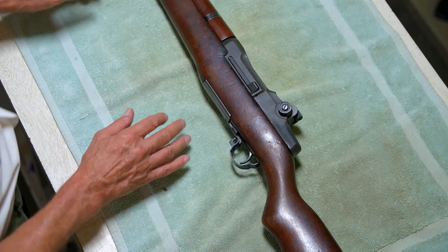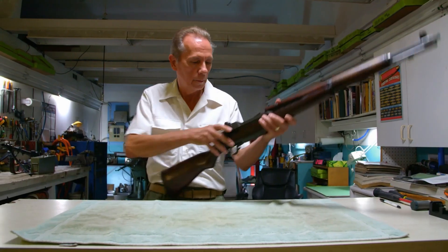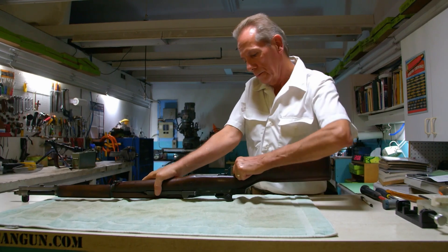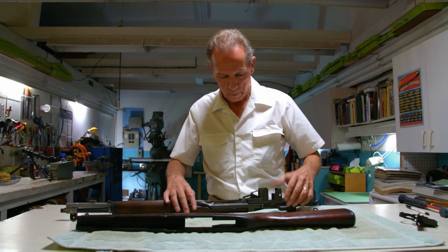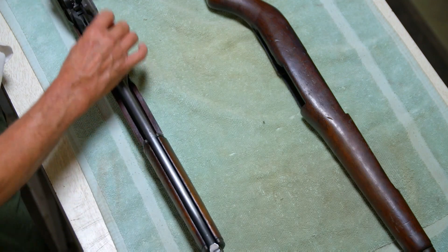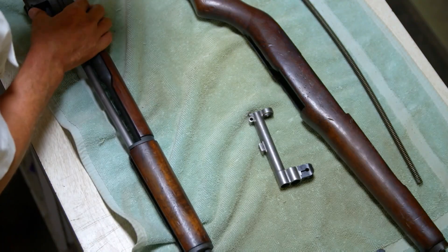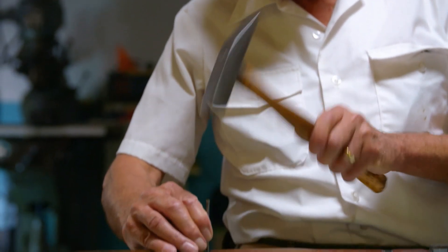Nick's task is to return the weapon to its former glory. He does what every soldier learned to do — he takes it apart. GIs could field strip an M1 in less than a minute, but Nick's taking his time with a detail strip. The M1 was unveiled in 1937 and put into mass production in 1940, with 80% of its components factory produced on-site at the Springfield Armory, many with machines created just for this rifle.